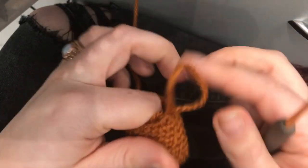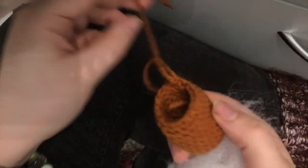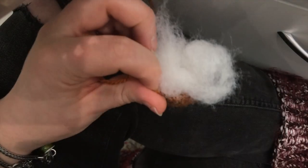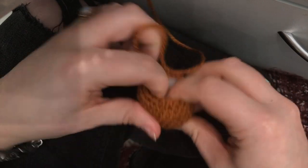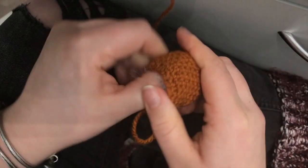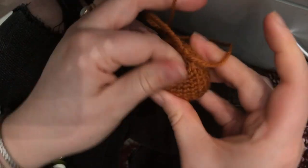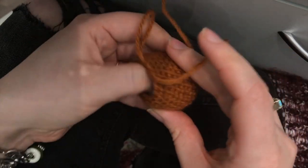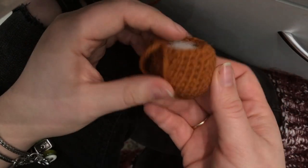Now pull out your stitch marker and we're going to put some stuffing in. Pull out your loop a bit so you don't lose your space, grab your toy stuffing. I think it tends to work better when it's quite firm, because the next step you're going to be pulling the yarn around to make the pumpkin shape. You can top it up a little bit after the next decrease as well.